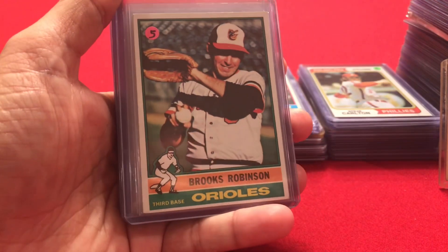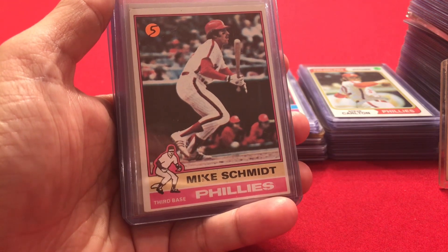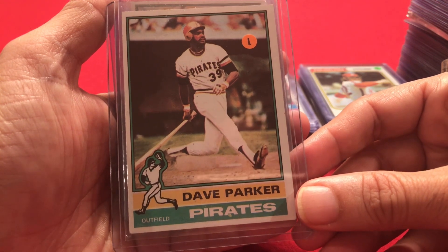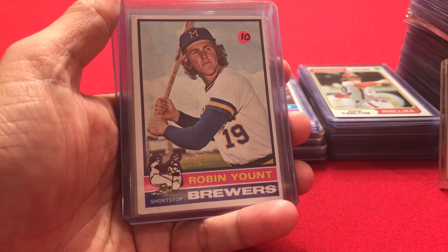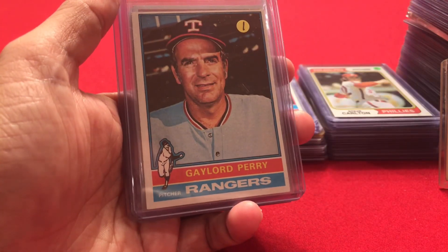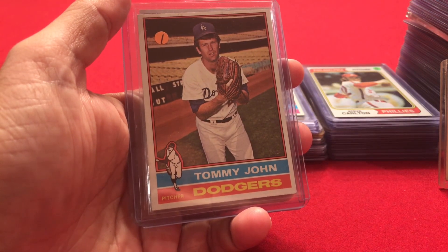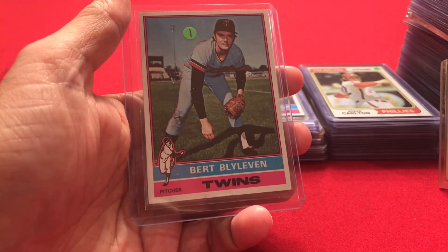Now into 1976: Brooks Robinson, Mike Schmidt, Dave Parker — first time we've seen him, and I don't believe he made the Hall of Fame, but he was part of the Big Red Machine. Willie Stargell, Robin Yount — one year away from his rookie card. Gaylord Perry — two of them — Don Sutton, Tommy John — not a Hall of Famer but very famous for the Tommy John surgery — and Bert Blyleven.